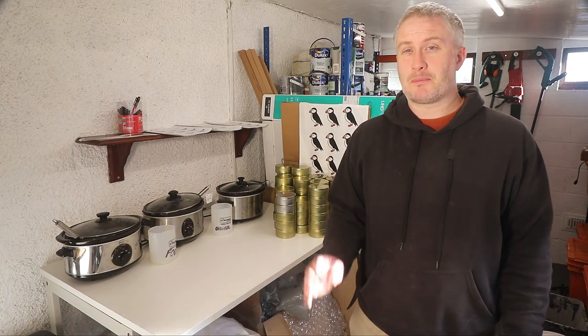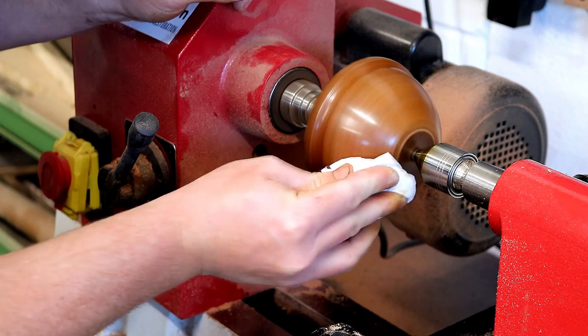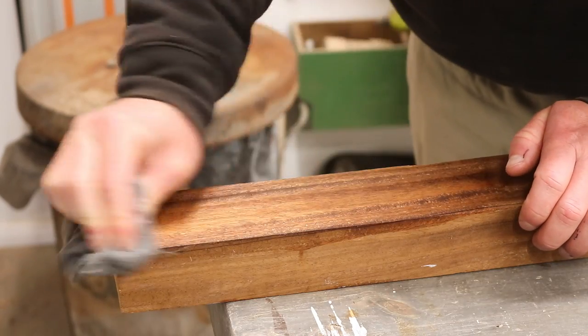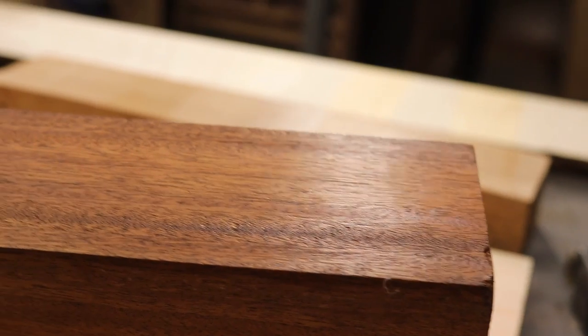How many coats do you need to apply? Two coats gives the best results in my experience, but one is fine too. If you want more of a sheen, I'd definitely recommend putting two coats on and then doing lots of buffing — it'll come up really nice.